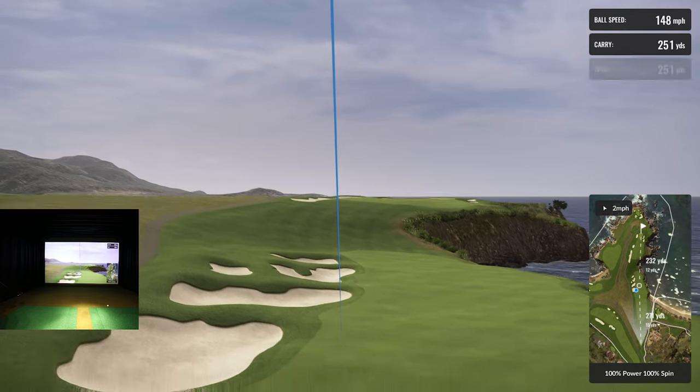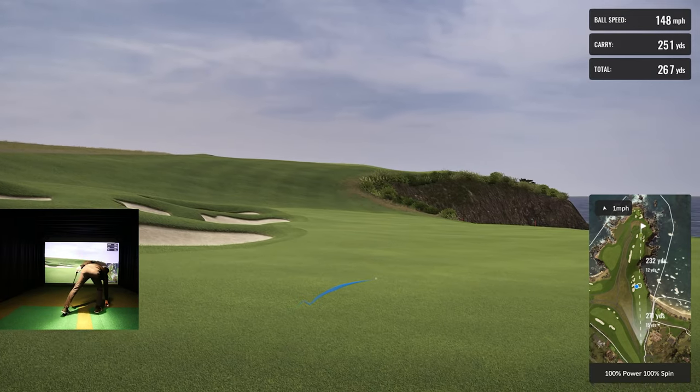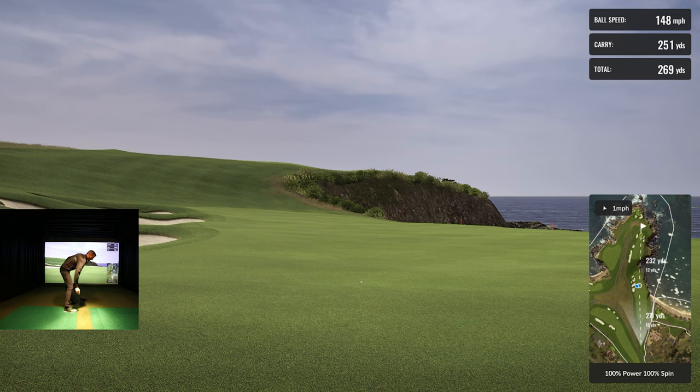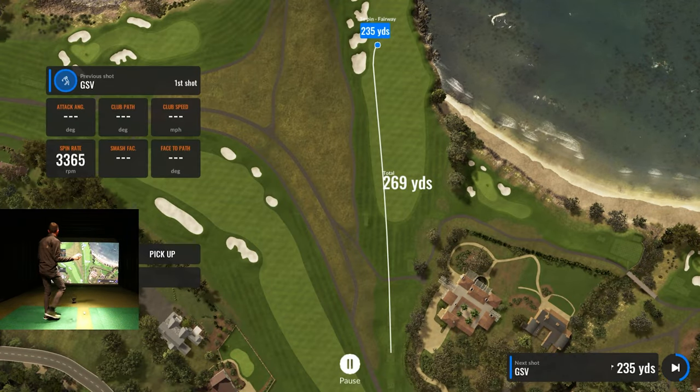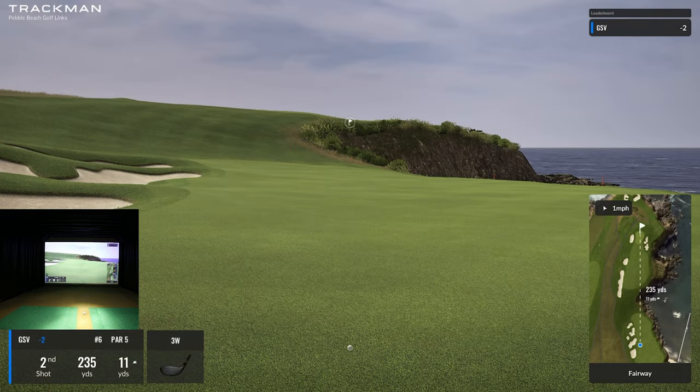Another decent drive — catch a piece! I'll take it all day long. I finally got the driver working for me a little bit. Past couple weeks it's been a little sketchy. It's only 235, but it's 11 yards uphill.